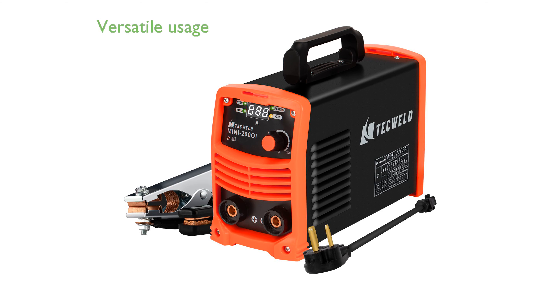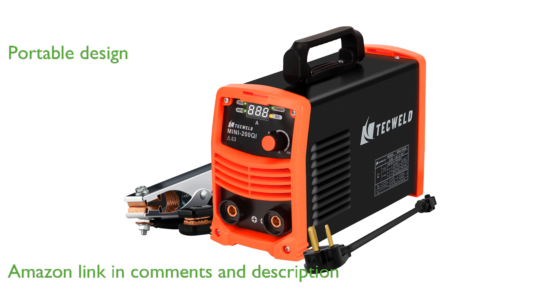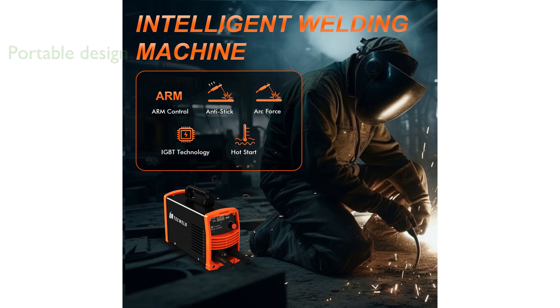The TechWeld 150-amp arc welder is designed to be versatile, accommodating a wide range of welding tasks with ease. Its lightweight and portable design makes it easy to transport and use in various settings, perfect for both professionals and DIY enthusiasts.